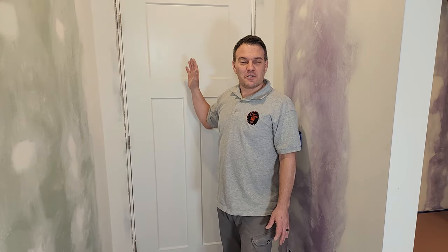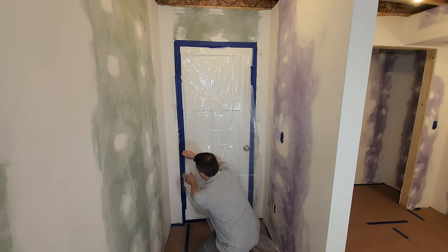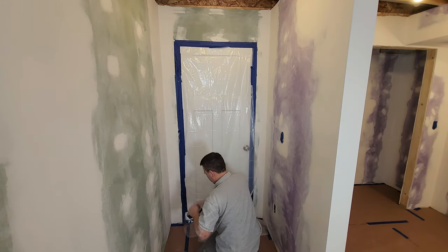Next I'll protect this door with some plastic and masking tape, but make sure you do it in a way where you can still open the door so you can get out. Don't ask me how I learned that.